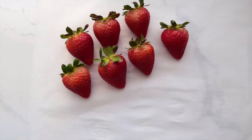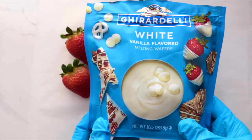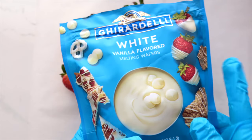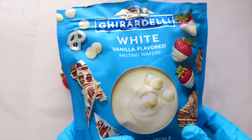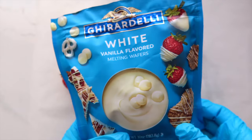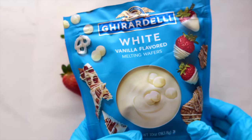I already went ahead and washed these strawberries with some vegetable soap — I get mine from Trader Joe's, I'll put a picture here so you can see what I'm talking about. In today's video we are going to be using Ghirardelli chocolate. This is one of my top three chocolates that I like to use and you can find it at your local grocery store.